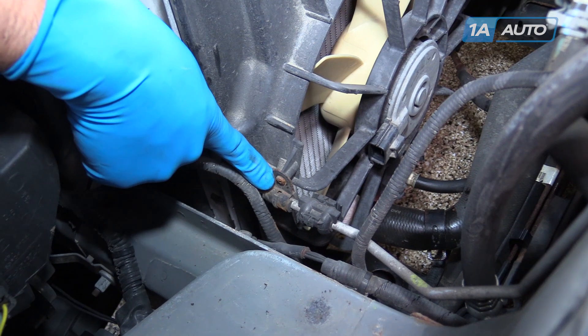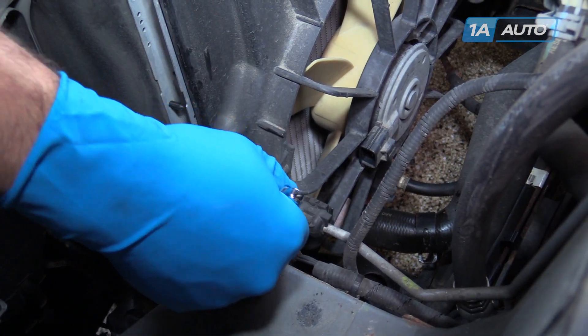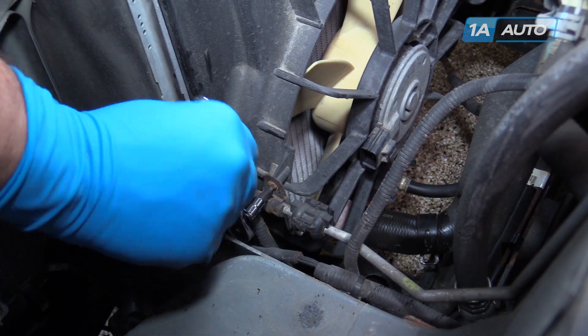Remove this Phillips head screw from the side of the fan shroud. You may be able to get in there with a stubby Phillips head screwdriver, but we're going to use a Phillips bit and a small ratchet.